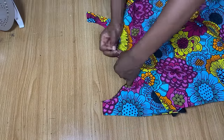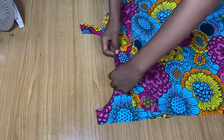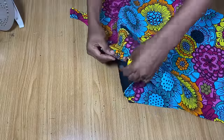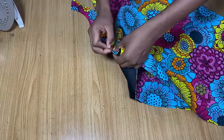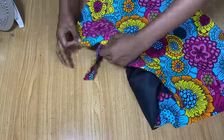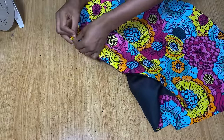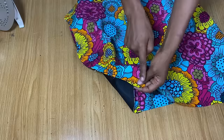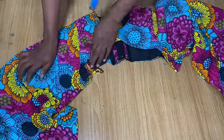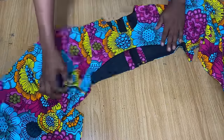Now it's time to join the sleeve with the armhole area of the bodice. Pin the center of the sleeve to the joining point on the armhole, then continue pinning the sleeve all the way around the armhole. Once done, head to the sewing machine and stitch it down with about half inch stitching allowance. I'm done stitching — it will look a bit odd at the end but that's what it's supposed to look like.